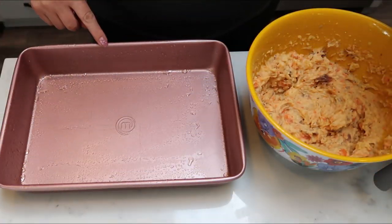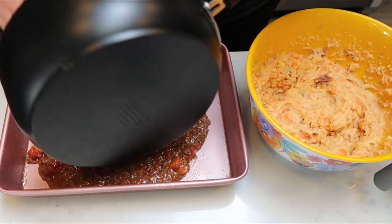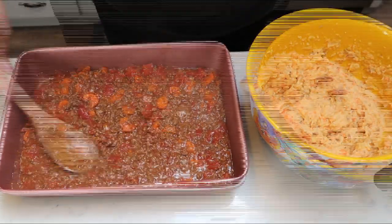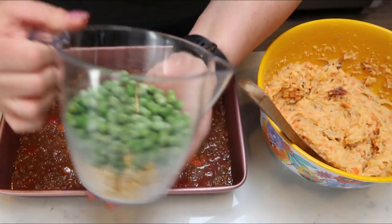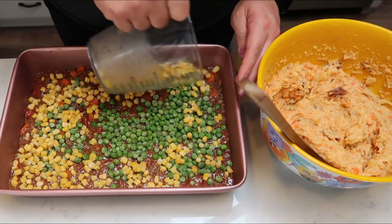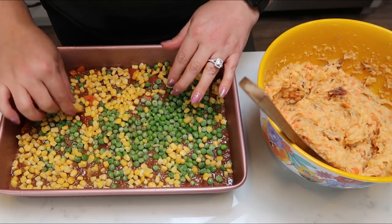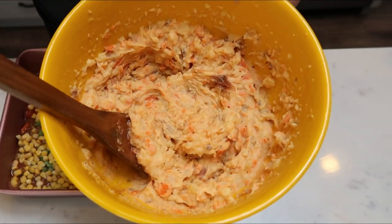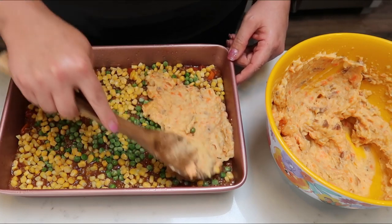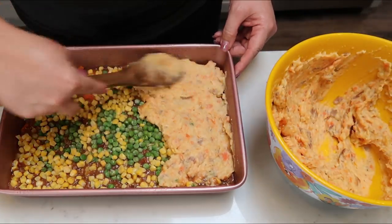To assemble the casserole, you'll need a greased 9x13 pan. Grab your meat mixture off the stove once it's nice and thick and put that into the bottom of the pan. Once you've added the meat mixture, take your peas and corn — one cup of peas and one cup of corn — and add those over the top of the meat mixture, spreading them out as evenly as you can. Then add the potato and carrot mixture on top, gently spreading it out without disturbing the meat and vegetables beneath.